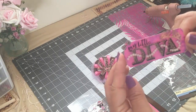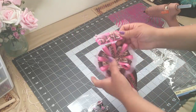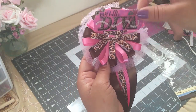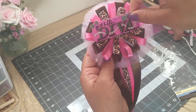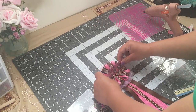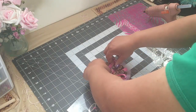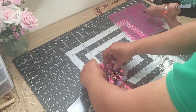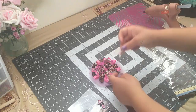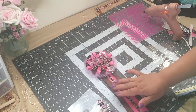Okay guys, I'm almost done. I just need to add the center of the corsage and I'll be using this sticker here. I'm not going to glue it flat — I'm gonna glue it slanted upwards like this. And I'm gonna use this one as well.